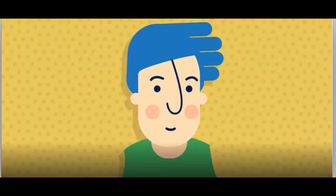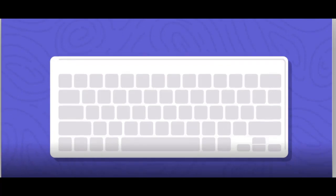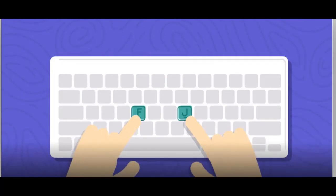The home row is awesome, because it helps you know where to place your hands, even without looking at the keyboard. These are the F and J keys. Take both of your index fingers and feel for the bumps on these two keys. You can even do this without looking at the keyboard.